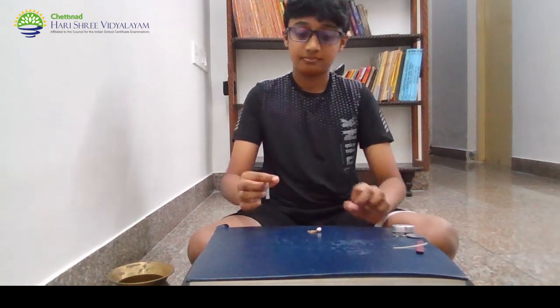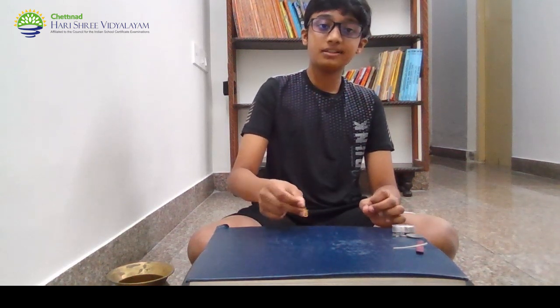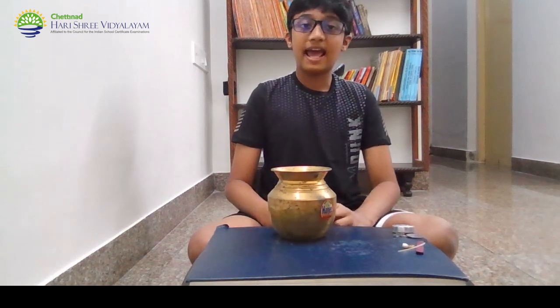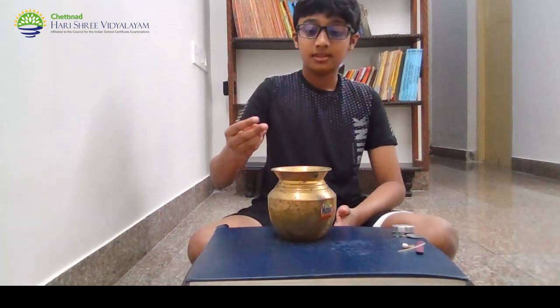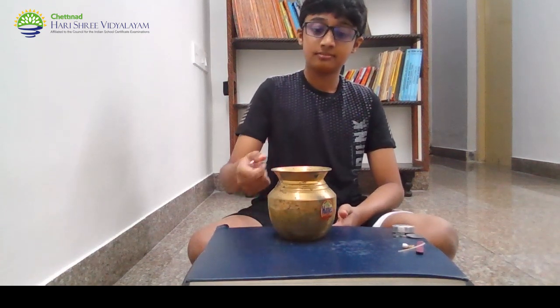Next, we have gold. Gold is non-magnetic. Finally, we have brass which is an alloy of 66% copper and 34% zinc. The magnet is not attracted to the brass. Therefore, brass is non-magnetic. Thank you.